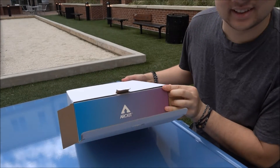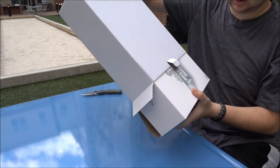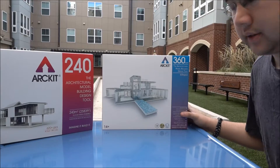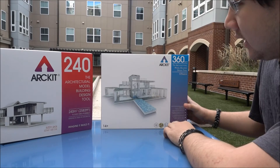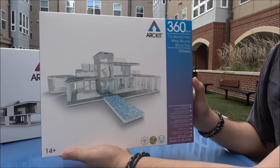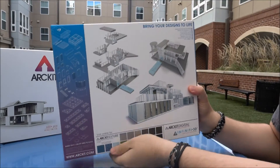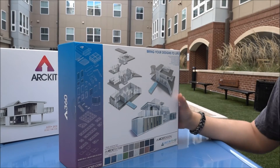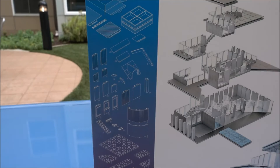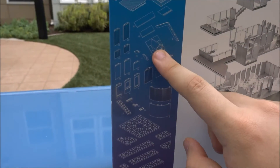Right out of the box, we can see it's pretty much the same size as their previous 240 line. We have a really nice blue and purple color scheme on this box. What's different with this model kit is all the new pieces that you get — three things that pop out are its introduction of curved walls, angular floor pieces, and a new roof kit.